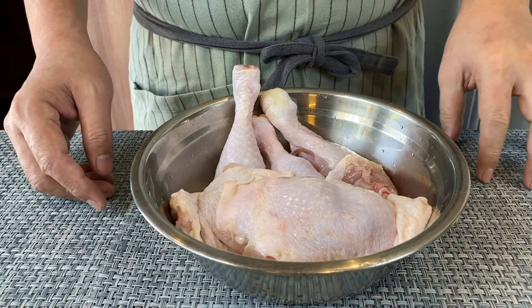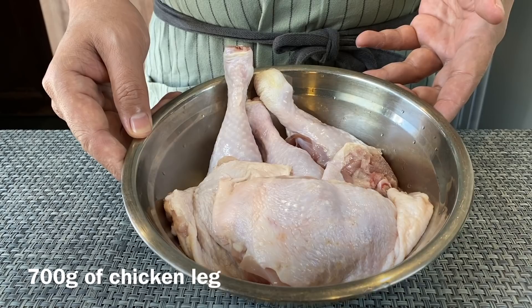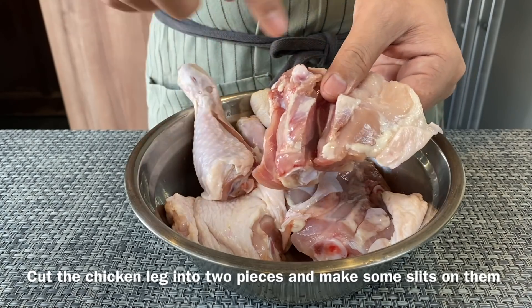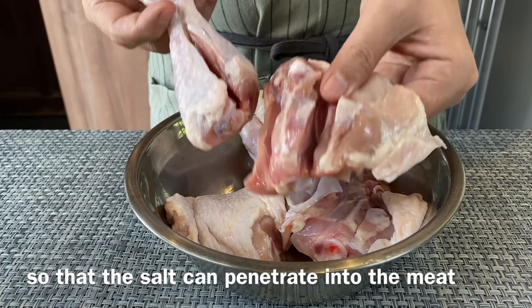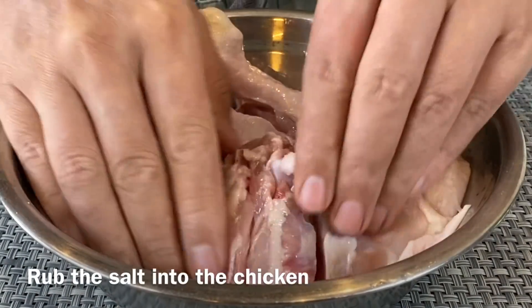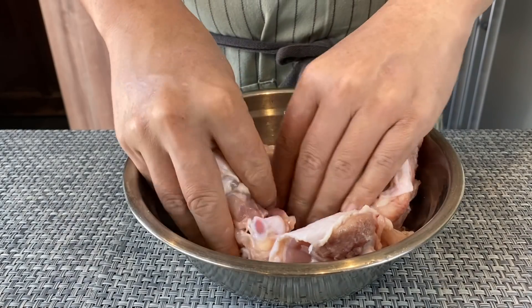Now we are going to do a simple seasoning on the chicken. I have 700 grams of chicken leg. I've separated the thigh from the drumstick and made a few cuts so that the salt can season it better. I'll be adding in one and a half teaspoons of salt. Just use your hand to massage the salt in. Once you're done, I'll show you how to cook this dish.